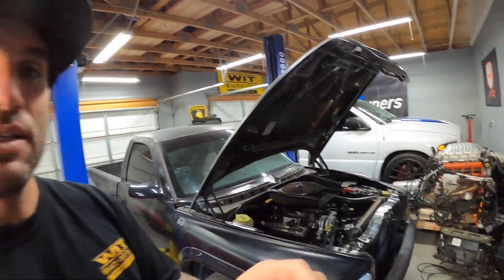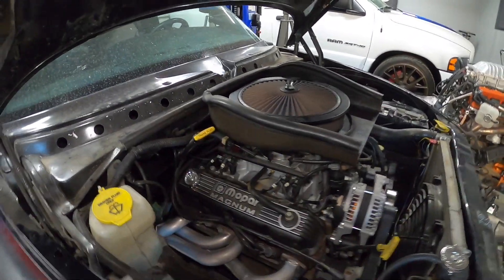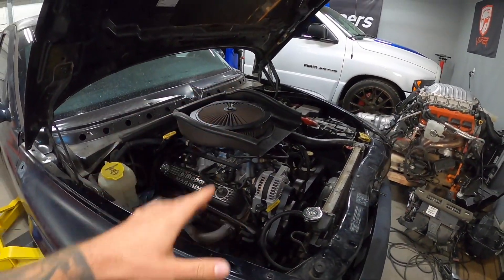Today's video, we're going to be changing out the oil pressure sending unit or oil pressure sensor on this V8 Magnum. This happens to be a 5.9, but it could be a 5.2, and pretty much they're on a lot of this era style of engines.